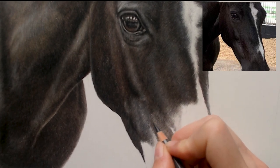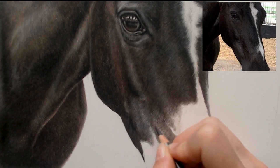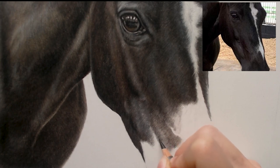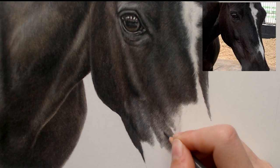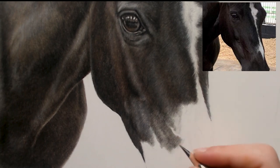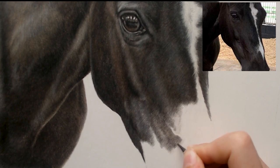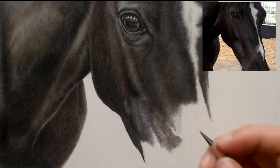You can see as I'm adding on top it's starting to get darker without me having to press too hard. I'm still going around.